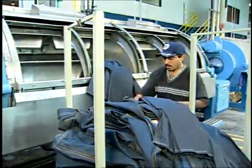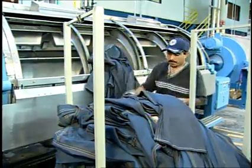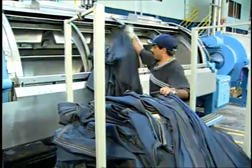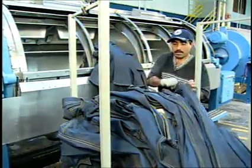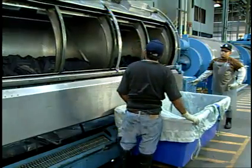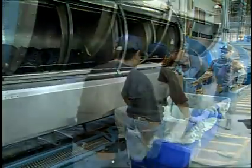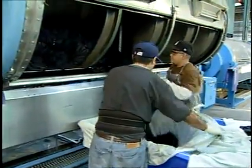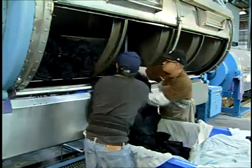While belly washers aren't able to tilt back for loading, the angle of the door opening makes them fairly easy to load. Typically, items can be loaded by hand or in some cases by using a sling. For unloading, the machine baskets are lifted up and forward. Since belly washers don't have high-speed extractors, the saturated contents are very heavy, often making unloading a strenuous job.